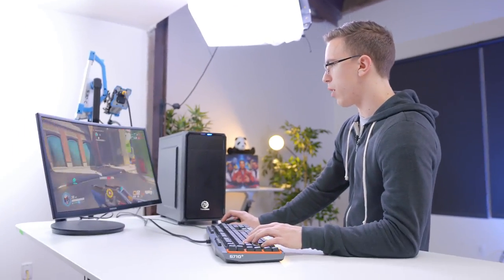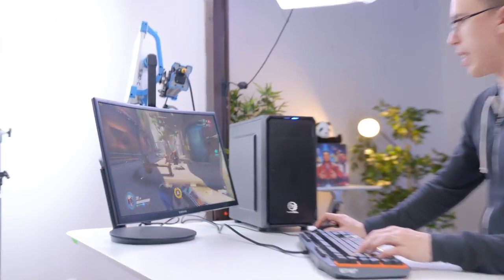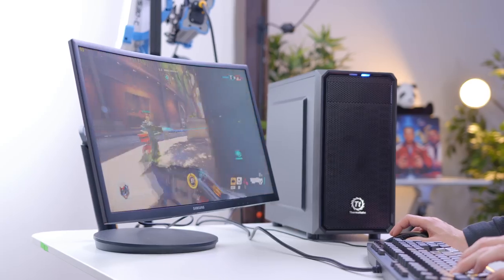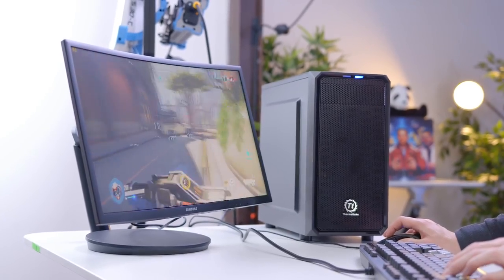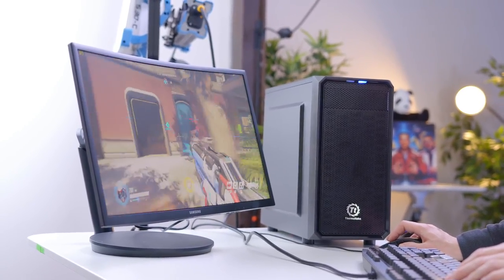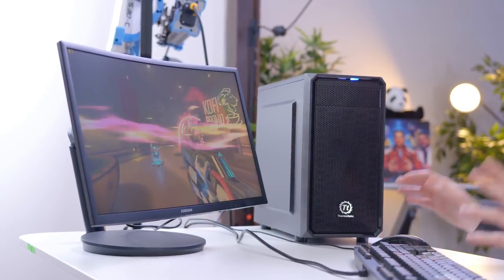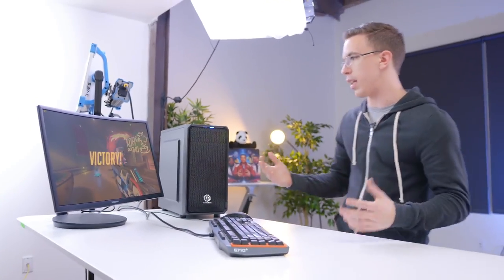Next up we have Overwatch, and this is one of those games that really does look better on PC versus console. Not only do the graphics look nice at 1080p on high, but we're also getting a super smooth 80 to about 100 frames per second. Sure it's totally playable on console, and even if you're playing at 60 Hz it's fine, but being able to actually crank those graphic settings up while still getting a nice solid frame rate is really helpful.